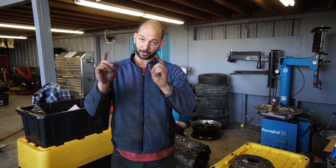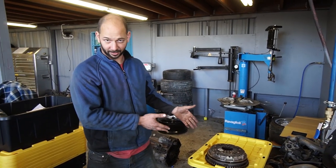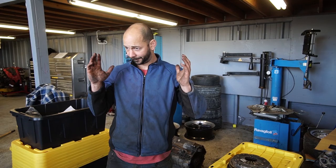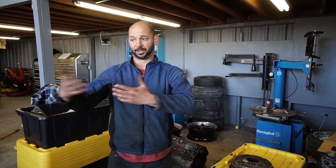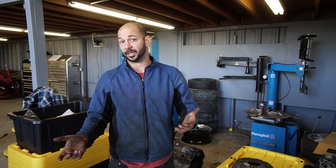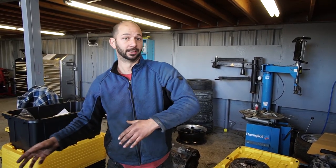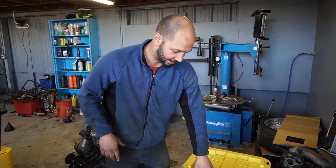I've got the E63 back in the shop today. We talked last time about the clutch starting to slip and I was going to try and put the M5 clutch in it, so I'm doing that right now. After this video there's going to be a how-to on replacing your clutch in E60, E61, E63, E64 — so if you want to see me actually do it, it'll be in that.